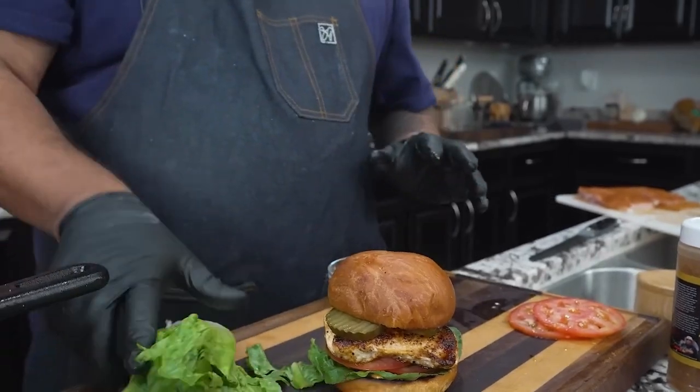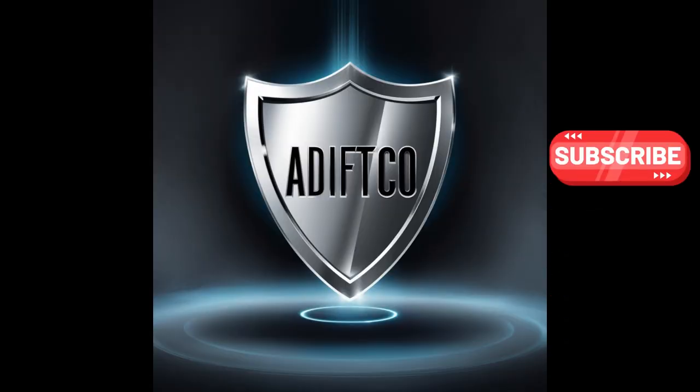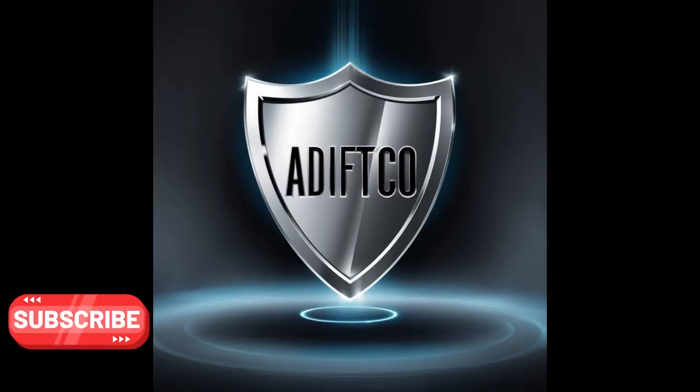Please like and subscribe to the channel. Here at Adifco, we bring you everything from how-to videos to news and satire.